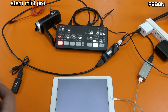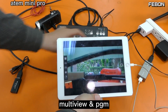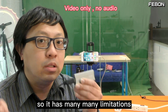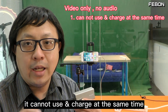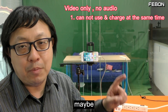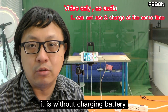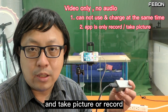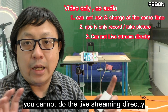Turn on the app and you will see the multi-view and the PGM. This is a basic product, so it has many limitations. The first limitation: it cannot use and charge at the same time. For example, when you use it on iPhone, maybe after one or two hours the battery will run out. The second limitation: it just displays and can take pictures or record on our app — it cannot do live streaming.